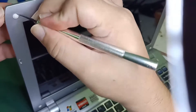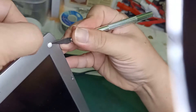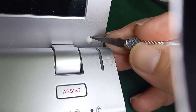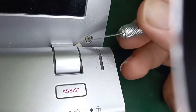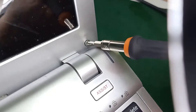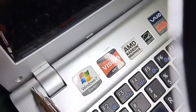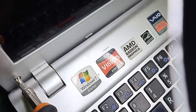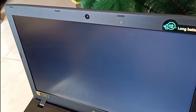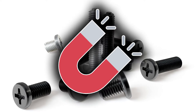First step is to remove the hidden screws in the frame under those tiny rubbers. Note: I'm using an old laptop — in some newer models there are no rubbers or even screws, so just go on directly to step 2. Also, set aside the screws you take for safekeeping. A magnet will help them stick together.